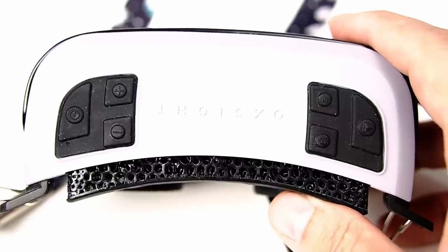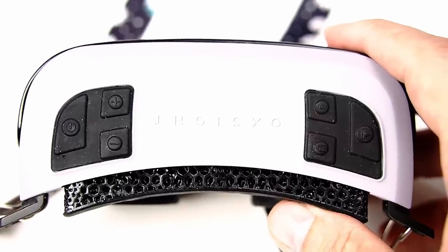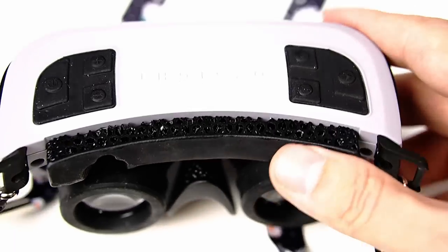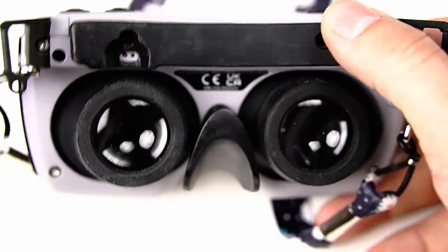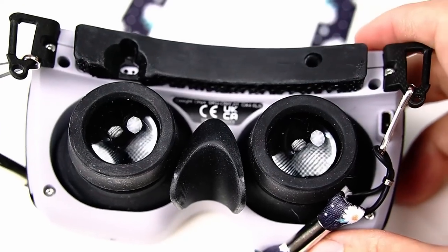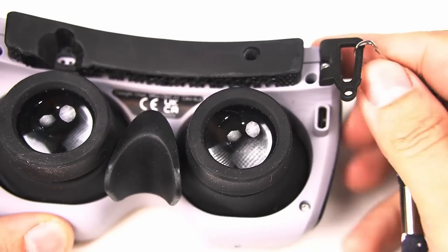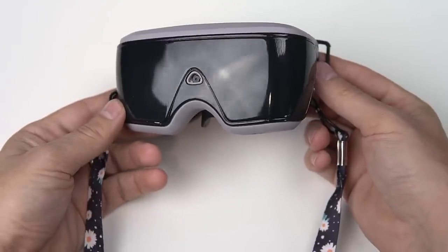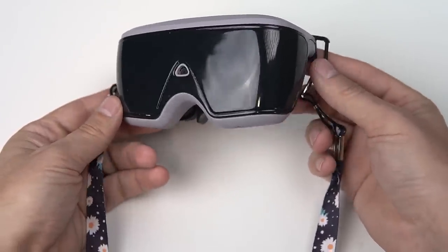You have six buttons on the top and they are very tactile — it's easy to feel the difference between them. You also have the ability to adjust the eye cup width; these eye cups slide left and right. There are little brackets on the side to connect the head strap and lanyard. It has a USB Type-C charging port on the right side. The camera is on the front in the center, and there are some LEDs that show up when you're charging.